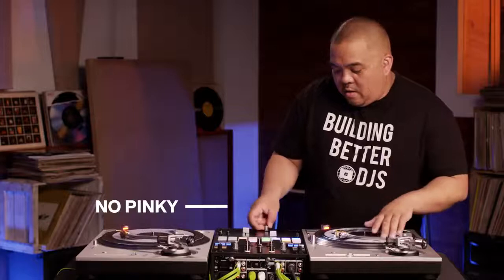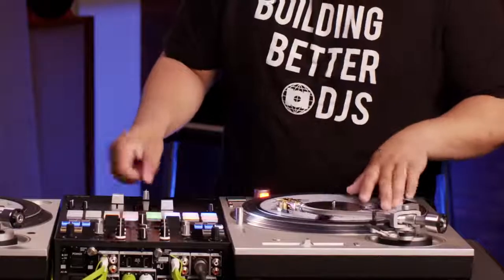The most common mistake when doing a Crab Scratch is not sounding fluid. You try to get every click in there. Some people use their ring finger to their index finger, but I like using all four fingers from pinky to index to get the full effect. When you add your pinky in there, you get a lot more clicks.